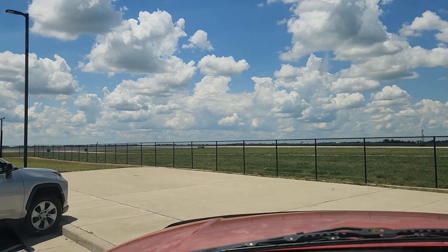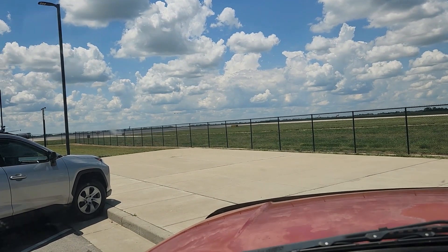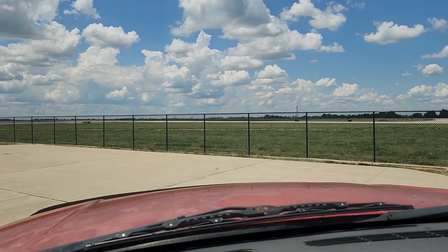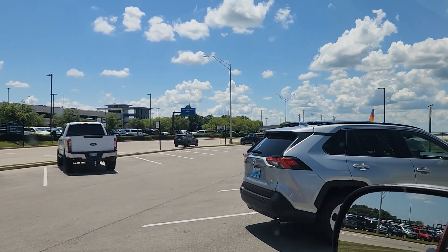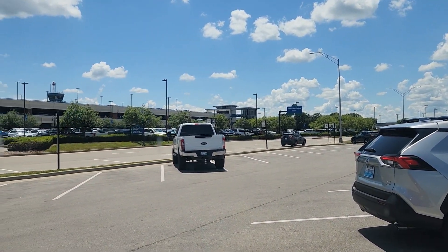I'm hanging out at Lexington, Kentucky Airport waiting on Christopher. We're going to put that turbo on for good this weekend. Here's the observation area — you can just sit and watch the planes take off and land. That's the airport over there; it's not a very big one.